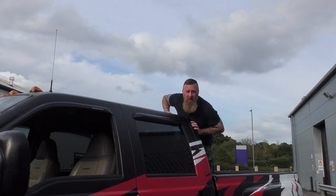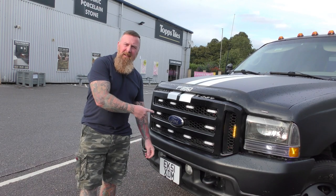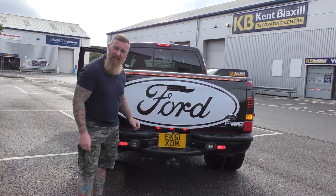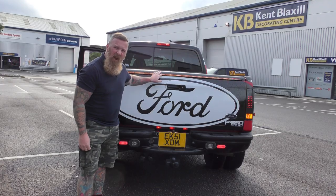Rob Savage here and welcome to the channel. Today's video covers front LED lights, rear fog lights, and a strip light as indicators as well. We'll go into that in a minute.